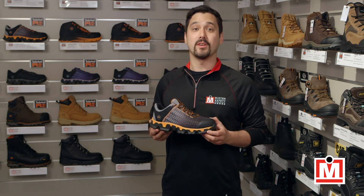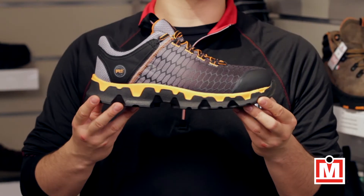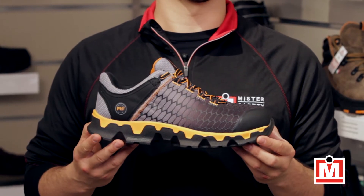Hey guys, Jeff back once more with another review, and this time I've got the Timberland Pro Powertrain Sport. Check them out.